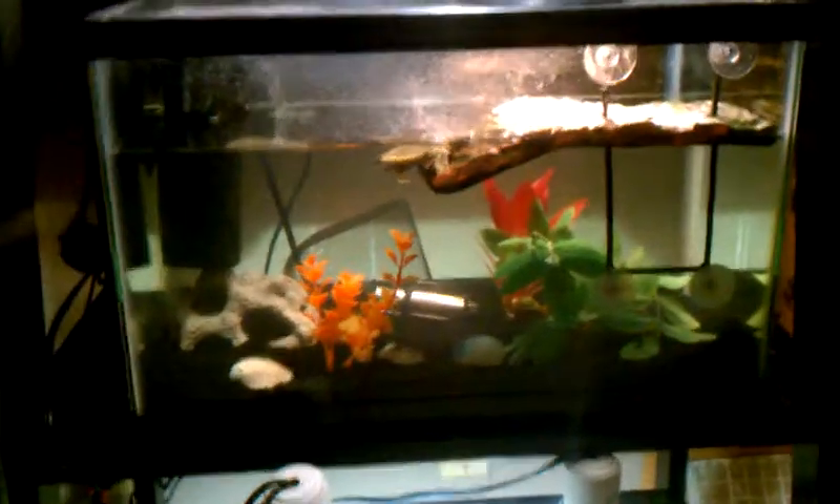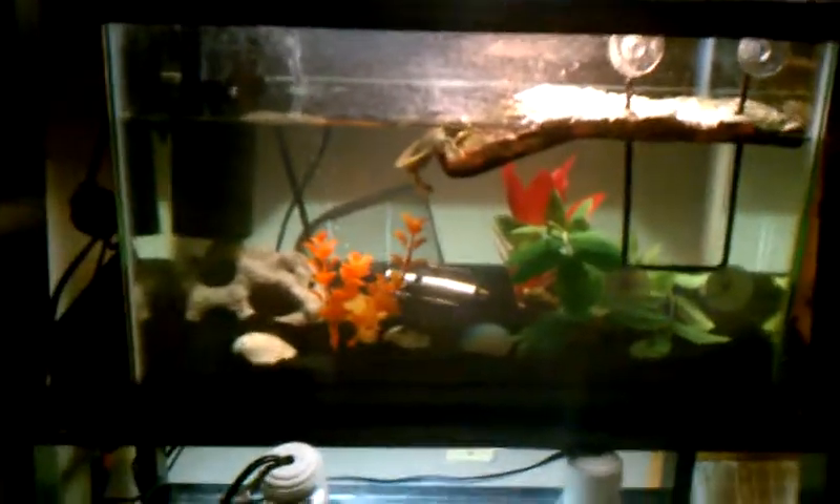Hey guys, StarWall99. I just finished putting in new sand and rocks on two of my tanks. This is one of them. I have the black sand — I think it looks pretty cool. Look at that tank, that's one of them.